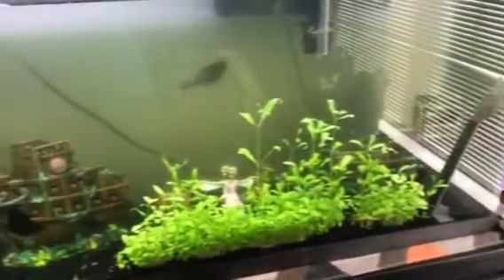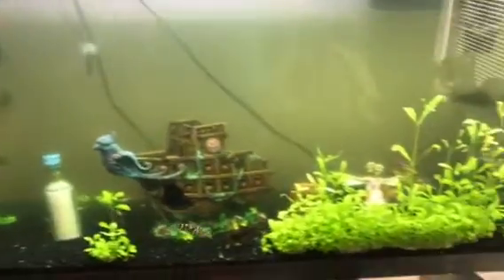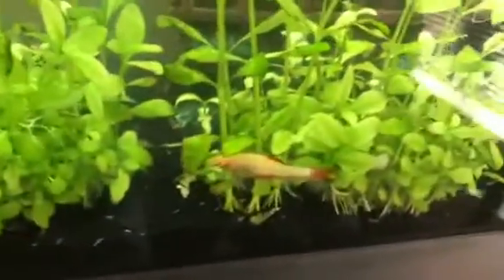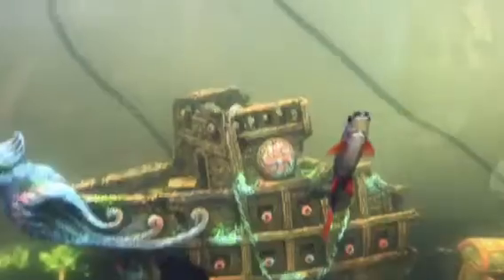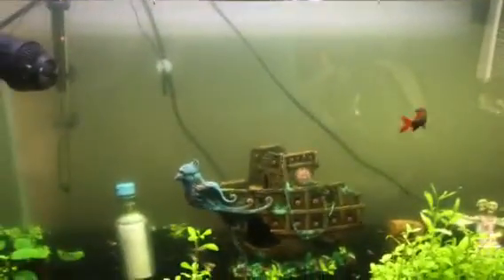Hey guys, back with another video, this time with my daughter. This is her shark tank — she has an albino rainbow shark and a regular rainbow shark. As you can see, her tank is green.